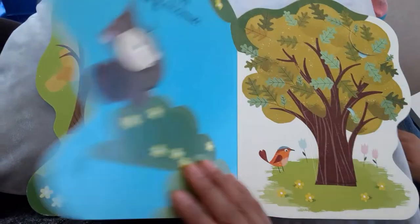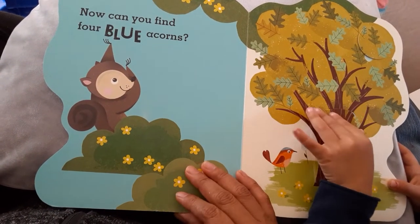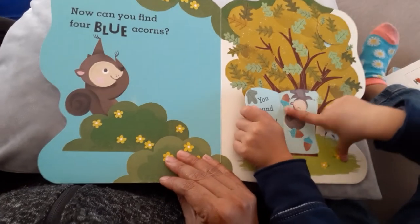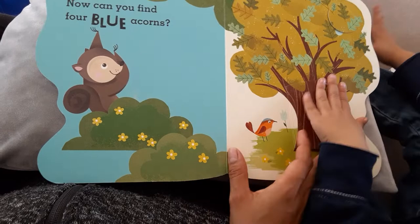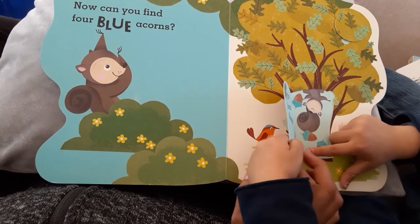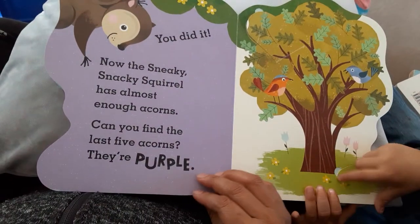Good. Now can you find four blue acorns? Okay, and four — gotta be four. Four right here, right? You did it!